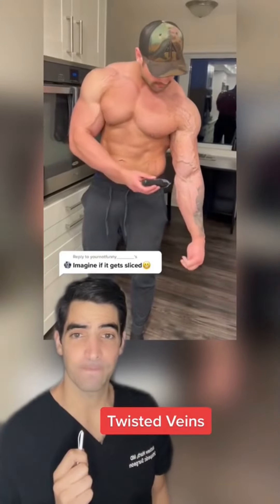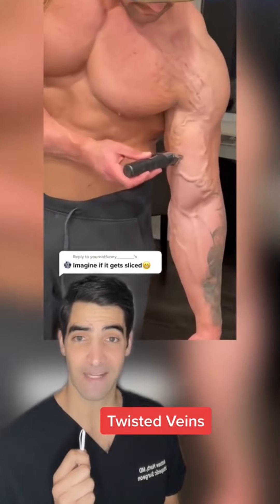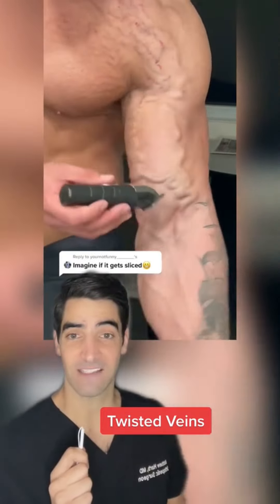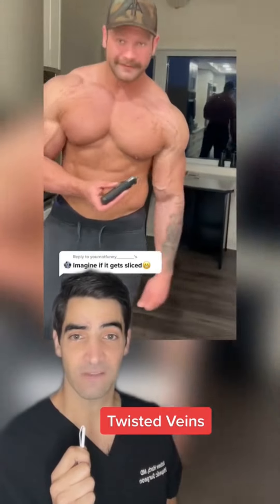Why are these veins so curvy? This is a look at varicose veins. Veins bring blood from the rest of your body back to your heart for recirculation. Veins have valves in them to prevent the backflow of blood. When these valves get damaged due to high pressure in the venous system, you get these tortuous, twisted veins which you see here.